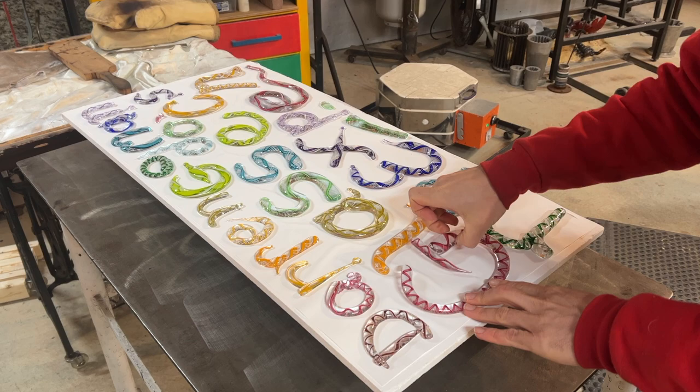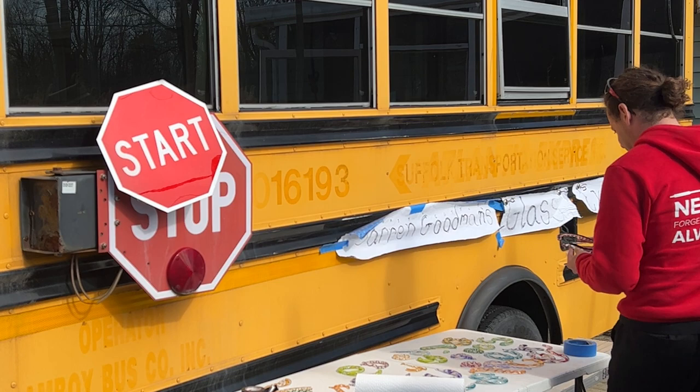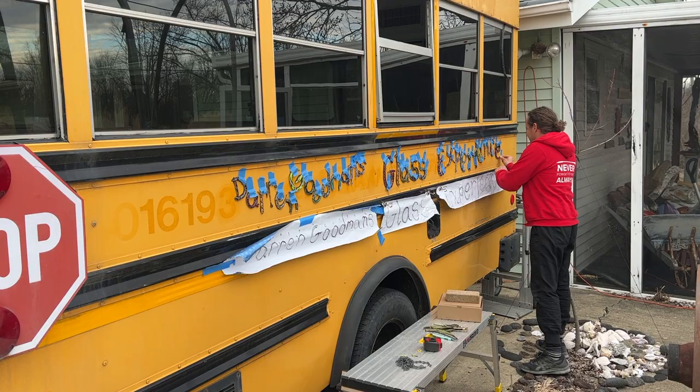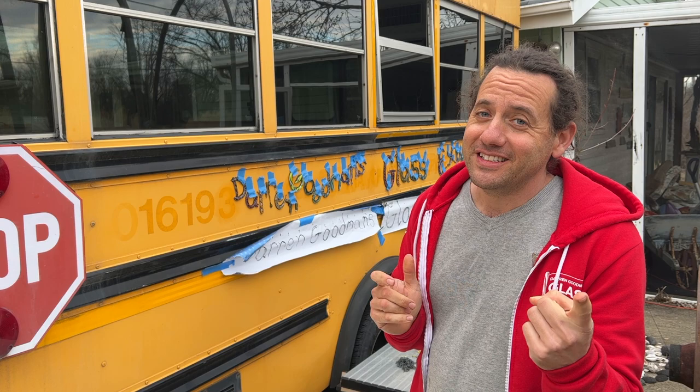I ended up using black silicone for a couple of reasons: the letters on a bus are usually black, but also I wanted the glue to be flexible, so if the glass did move around a little bit, it wouldn't want to break. I'm going to let it dry a couple of days before I take it back up to Mansfield to start packing up everything. But not everything is going to get packed — some things are going to get smashed. Mazel bar!